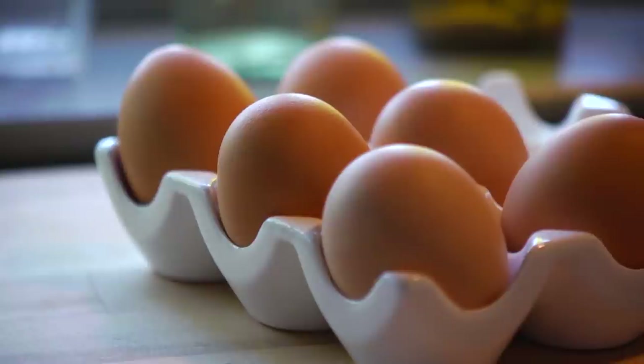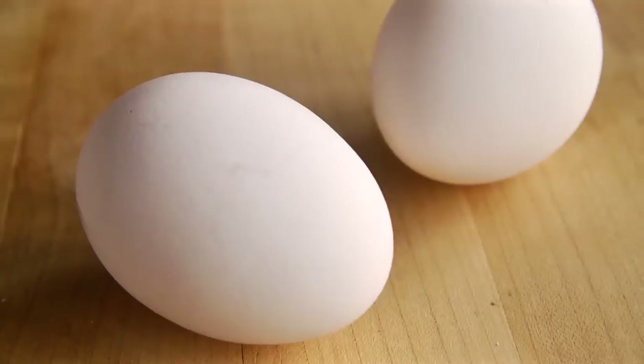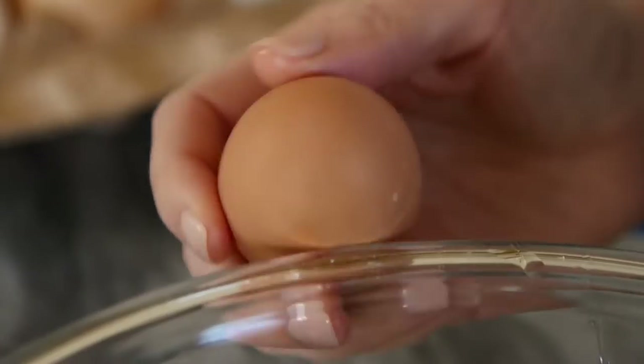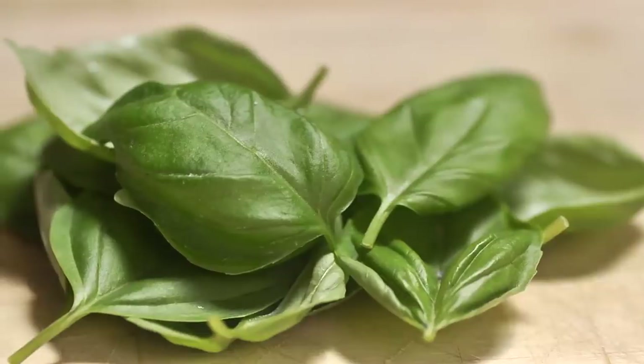Now that we have fresh eggs, what do we do with them? Eggs are so versatile and good for you. One of my favorite things to do with eggs is just to whip up a quiche, because you can get creative and add whatever you have on hand — like tomato, basil, and mozzarella.